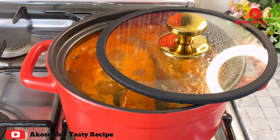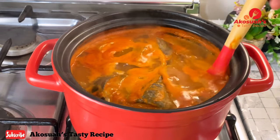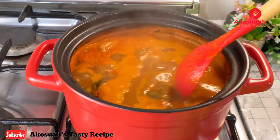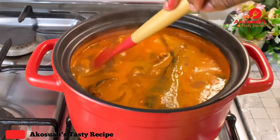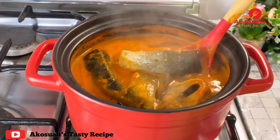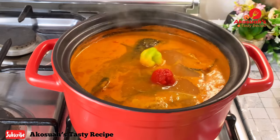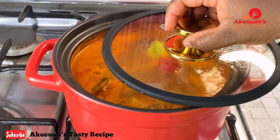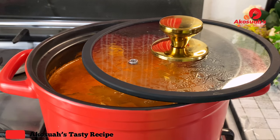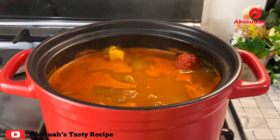The soup has been boiling on low flame for about 35 minutes and it smells so good already. It's almost done. I'll just top up with some extra chilies — I'm using habanero and cayenne pepper. You can feel free to add okra or anything of your choice. I'll allow it to simmer for an extra five minutes and then voila, it's done!